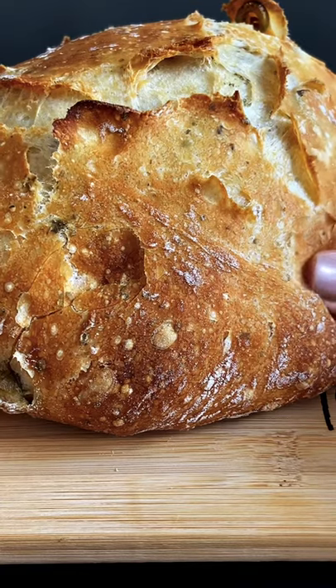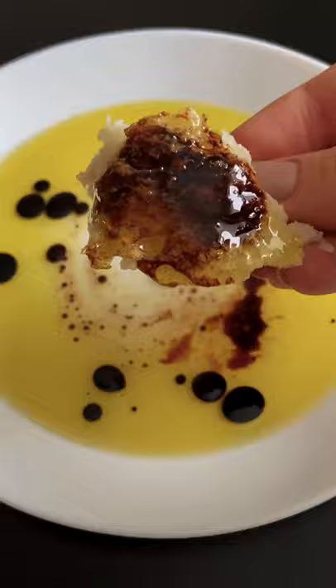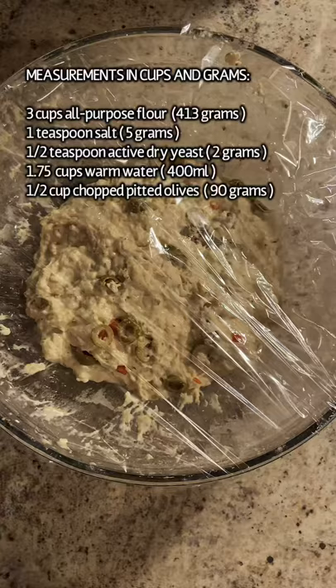If you're not making my five ingredient, no-knead, no-effort olive bread, you're missing out. In a large bowl, add all of the ingredients that you see here on the screen, add your water — make sure it's warm, not hot, not cold — give it a mix, cover it, and let it rise at room temperature for 5 to 12 hours.